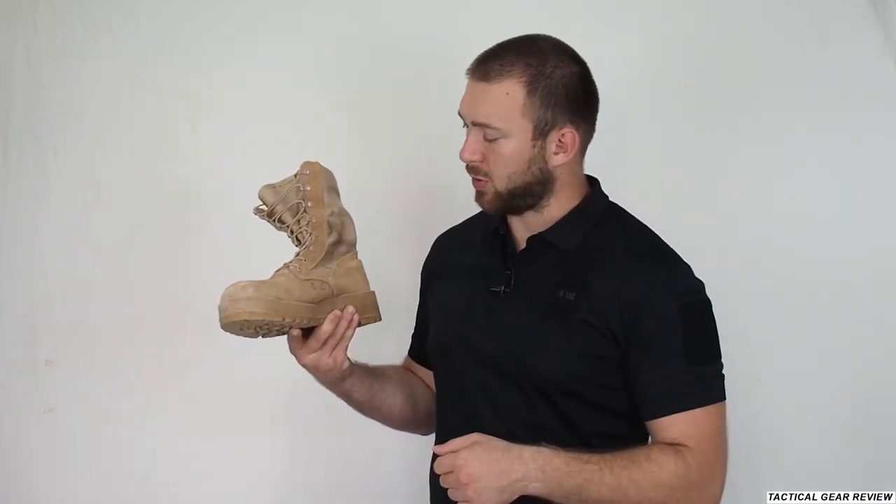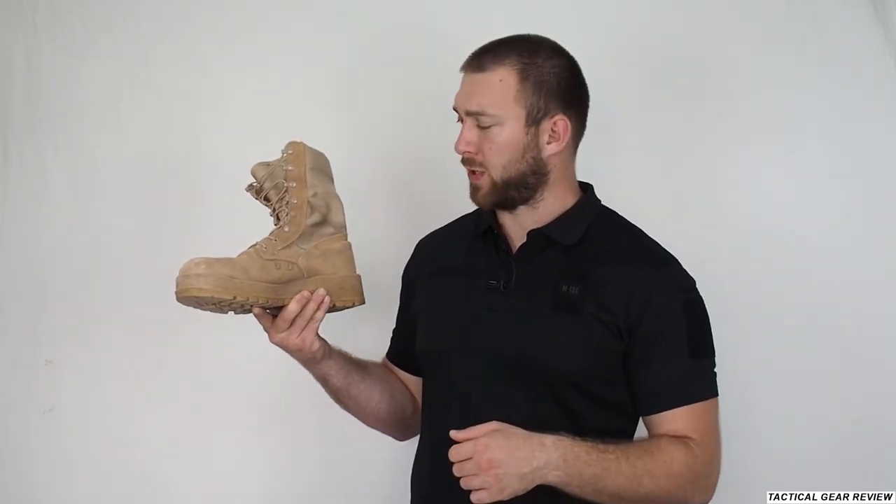Hello guys and welcome to the tactical gear review channel. Today Alex here again with you, and we have for review the Ultima US-made hot weather military boots. So let's have a review about them.